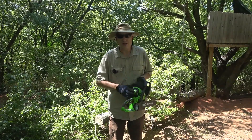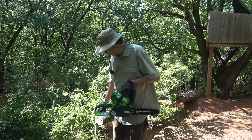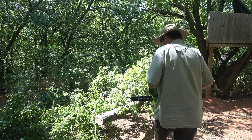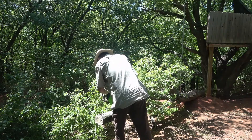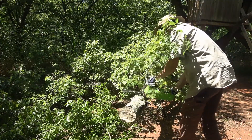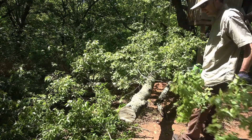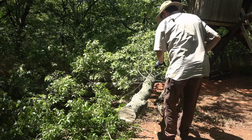I have the 2-amp-hour battery in here — 40-volt, 2-amp-hours. I have a 4-amp-hour battery that I'm going to use for the head-to-head competition. So I'm going to use this 2-amp-hour battery to clean out all these little limbs and get this area cleaned up.